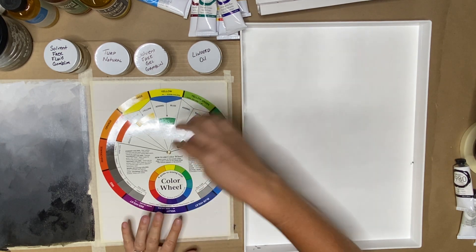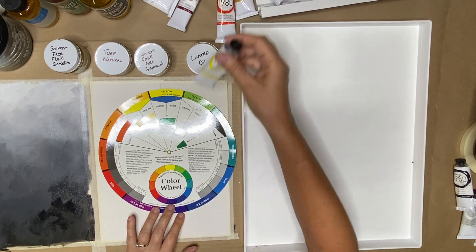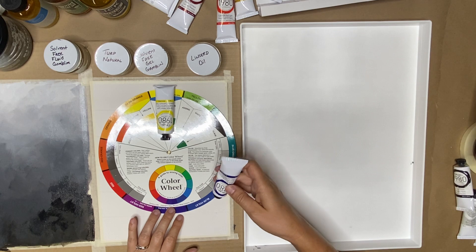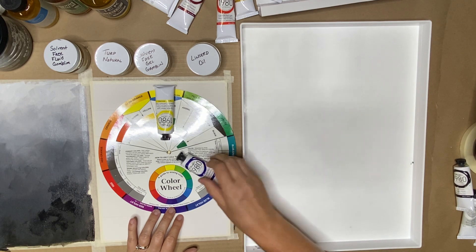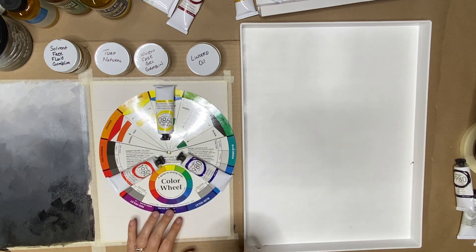So here's our color wheel. We will discuss this in great length later, but I just want to show you what's in your kit. As far as the painter's color wheel goes, which is called subtractive — again, we'll get to that later — we have the three primaries.